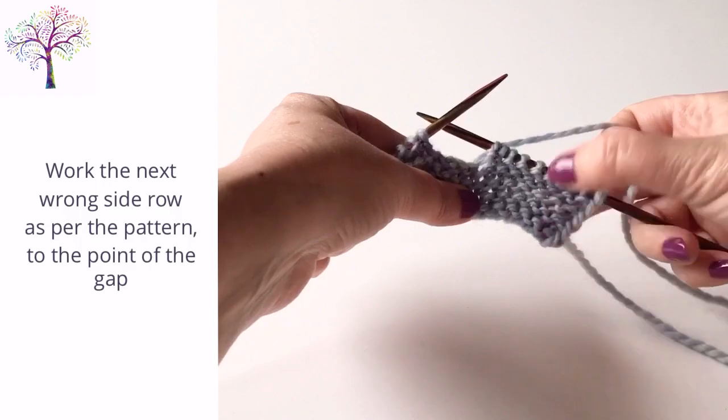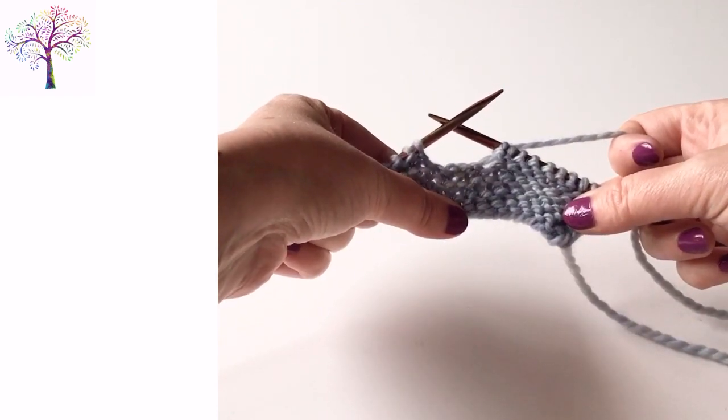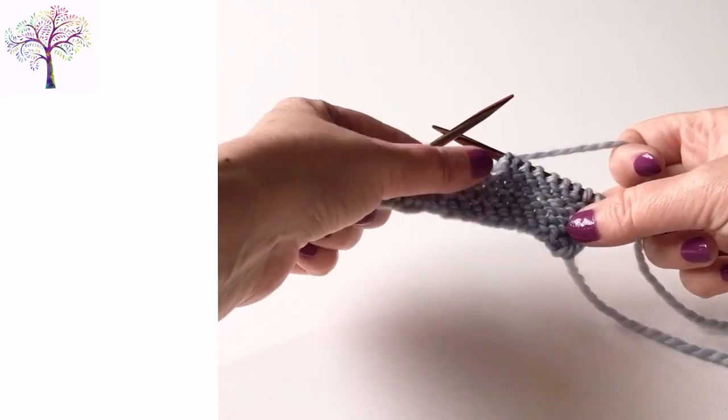I'm now working the next wrong side row and I've reached the point where I need to join the gap by casting on some stitches. To do this I'm going to use a knitted cast on.